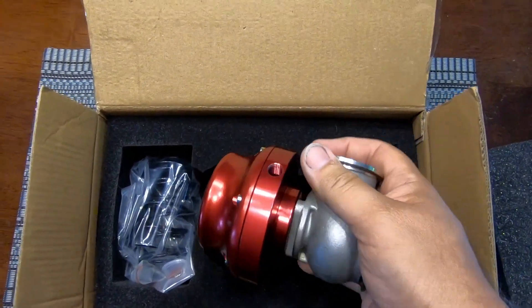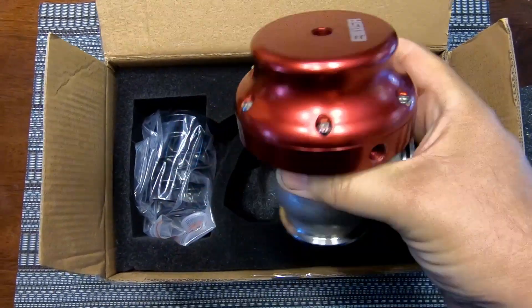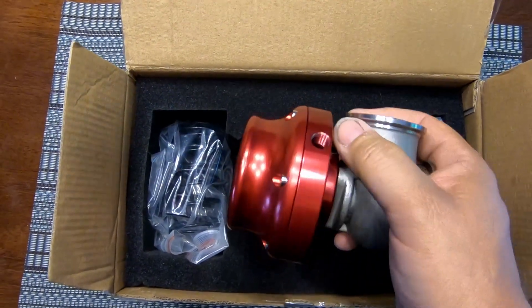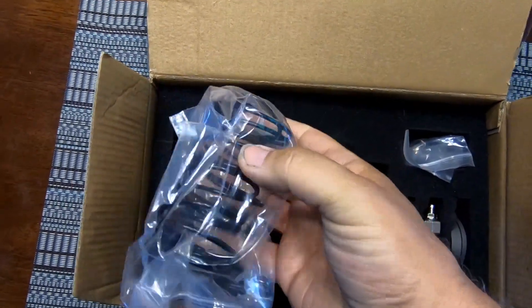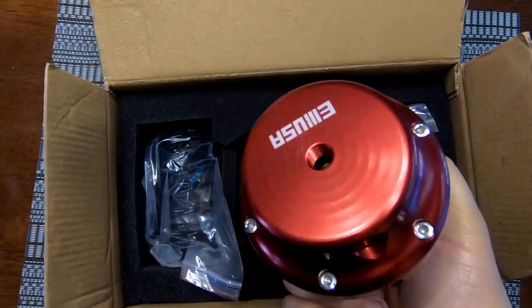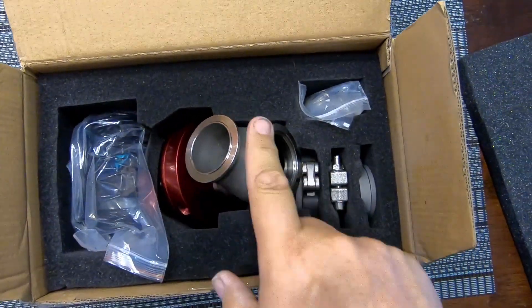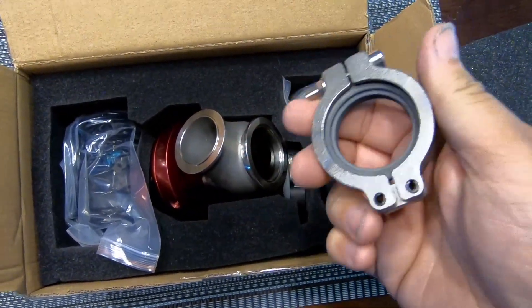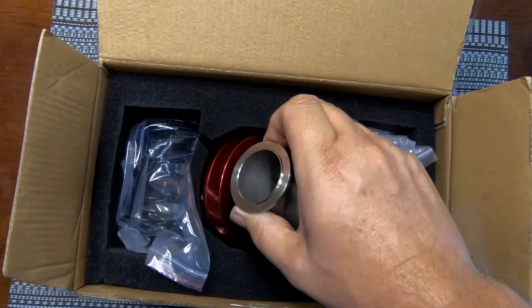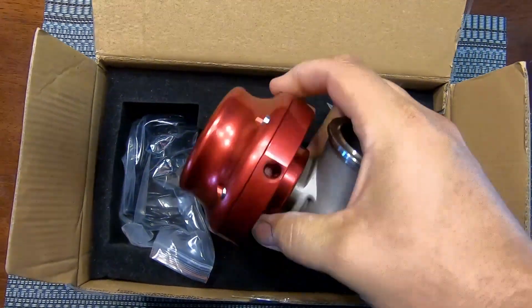This was about 60 bucks with shipping and everything. If you get something like a Tial or whatever, those are $200, $300, $400. What's really interesting is it says on the description that it comes with 14-pound springs — I believe a six and an eight inside. But then there are two additional springs in here as well, so I don't know if those are extra. The most I can have in here is an eight-pound spring, and then I can use my boost controller if I want to go up to 10. It also comes with the clamps used to attach to the exhaust manifold and some fittings for the vacuum lines. It's pretty much a direct exact same one, so I might just be able to unscrew the old fittings and screw them into this.